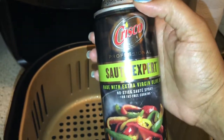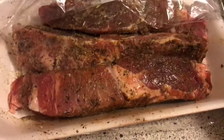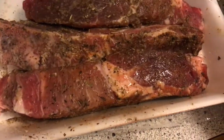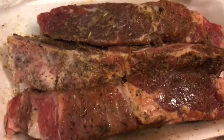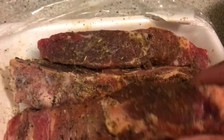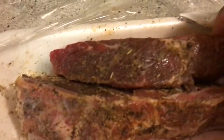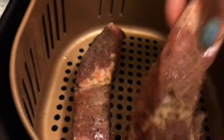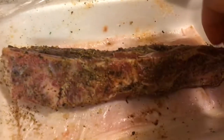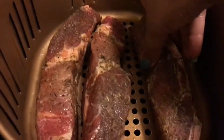Spray the inside of the air fryer with olive oil — I'm using the Crisco. I'm going to go ahead and put these in the air fryer; they've been marinating in the refrigerator. Place them in like so and spread them out a little bit so the air can circulate really well.